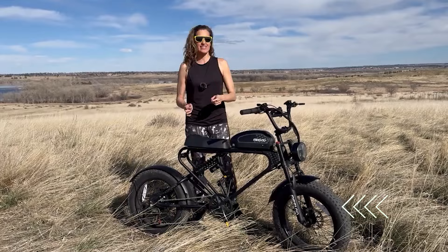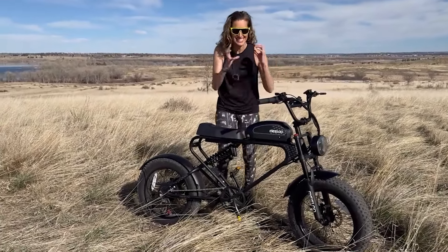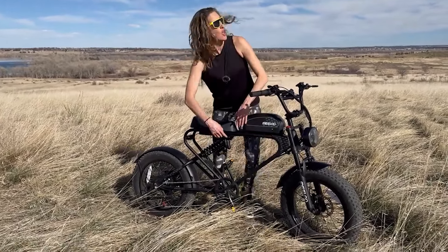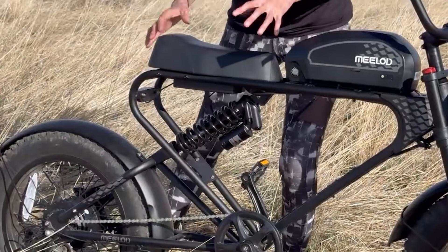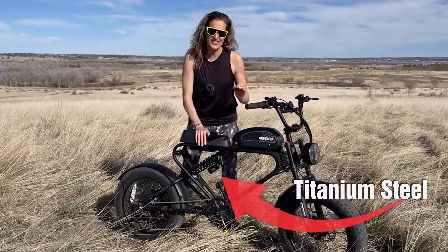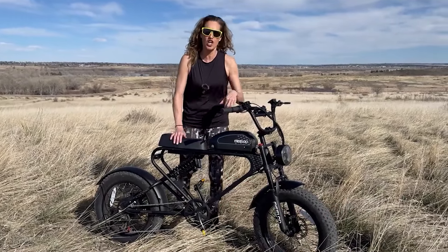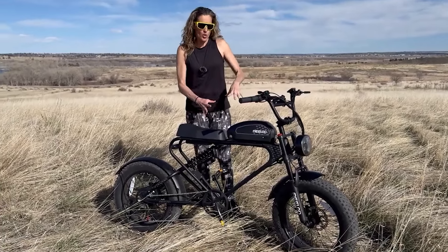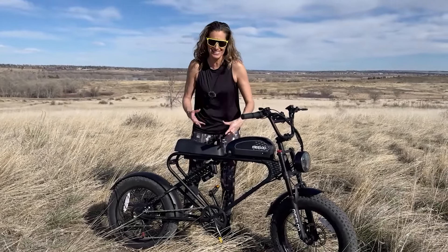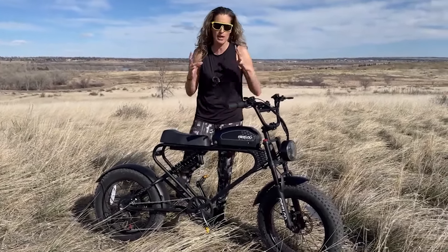First of all, I think the design is similar to that of a Super 73, but also different from other moped-style e-bikes. Its design is simple and minimalist — a V-shaped design with an elongated part in the back, which provides more stability when riding. The frame is made of titanium steel, making it super durable and solid, and because of that it weighs 108 pounds.